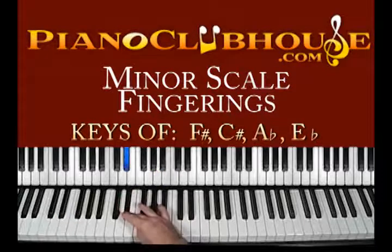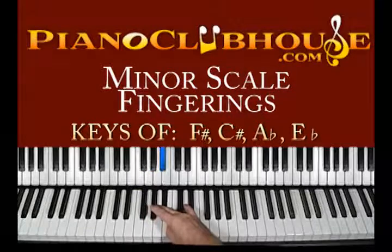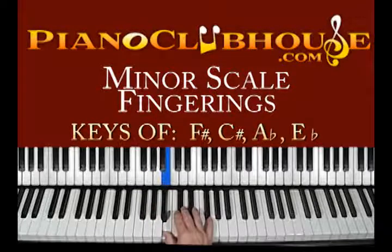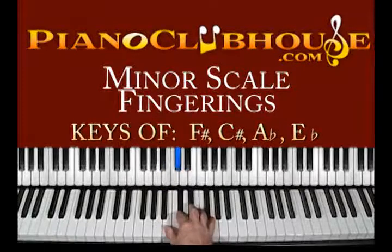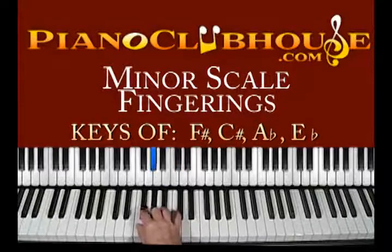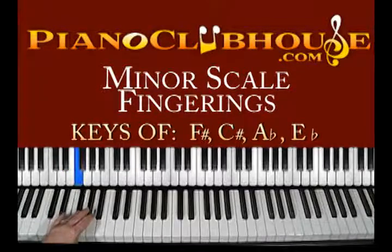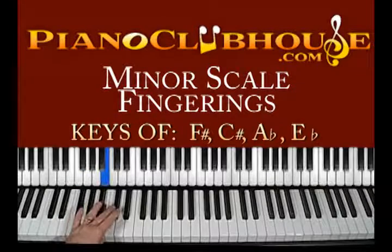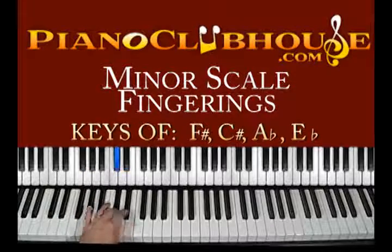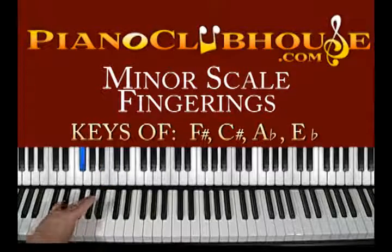Fingering: 3 to 1, 2, 3, 4. Hard tuck here — 1, and then 2, 3. Over with four. Left hand: 3 to 1, then 4, 3, 2, 1, 3, 2. Tuck under. Hard tuck at this point — literally my thumb is underneath and you can feel a pulling sensation. Together. Let's try to do two octaves now.